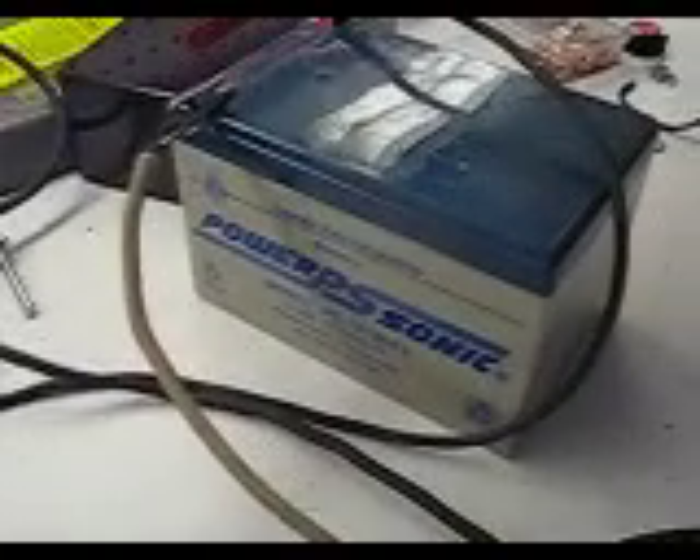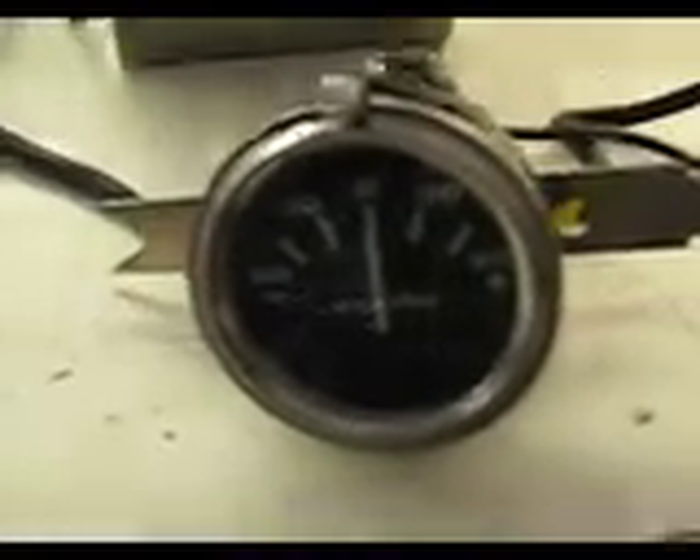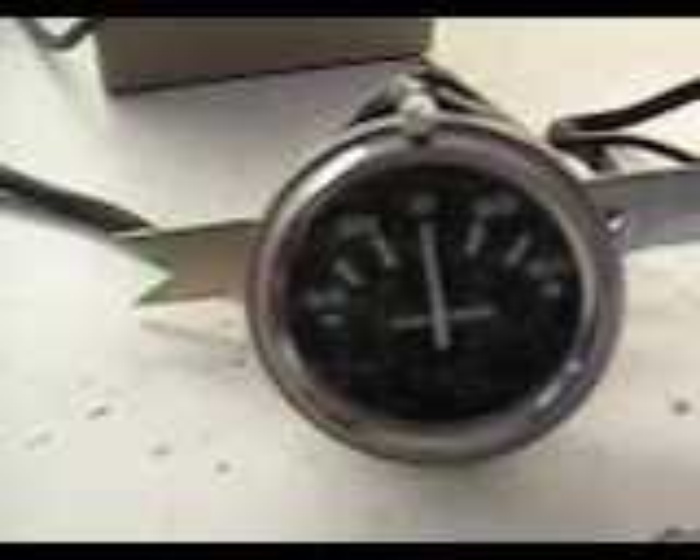I've got one hooked up right here to a 12-volt, 12-amp-hour battery. This is just an alarm battery, just for bench testing. And I have this cell that I made — I'm going to be making a couple more to put in my car. I have an amp meter hooked up to this, and I'm going to turn it up and show you that it works.